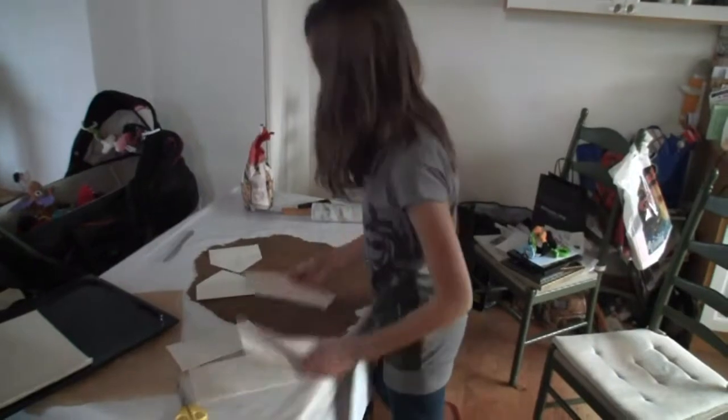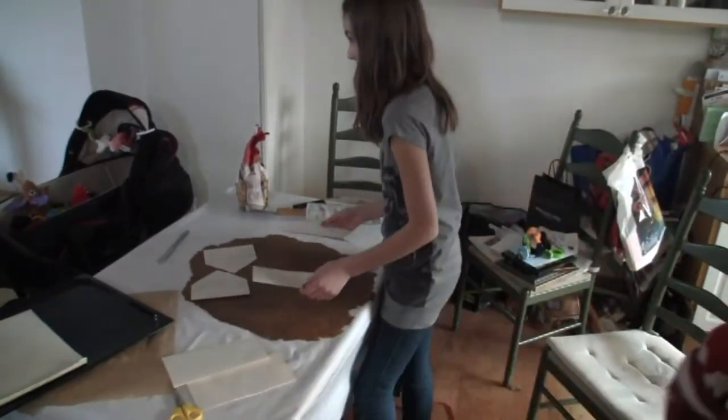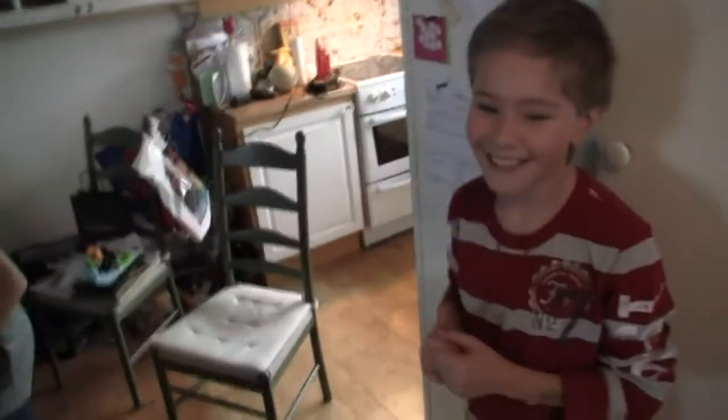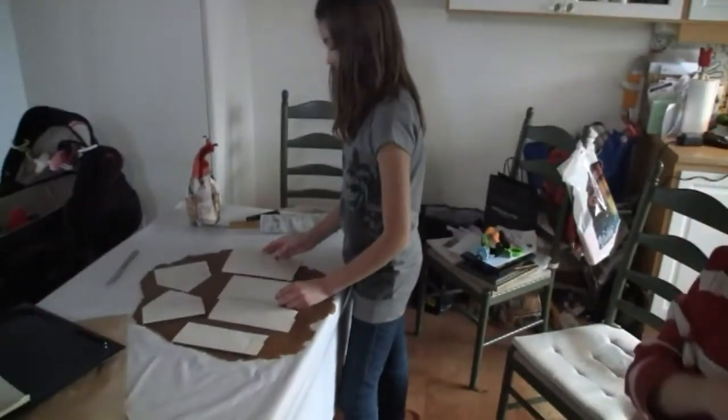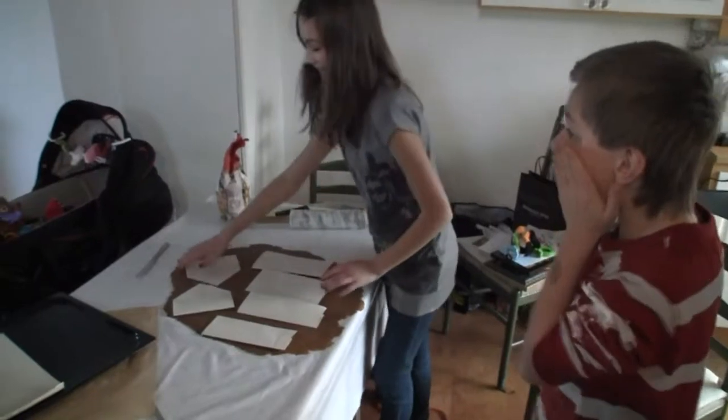Emily's organizing the pieces, and then Dylan is going to do the cutting. I want sharp cuts. Look at how well she organized it. Look at that — beautiful. Perfect.